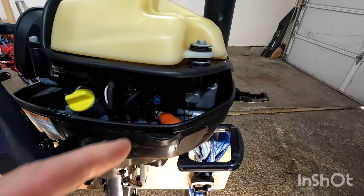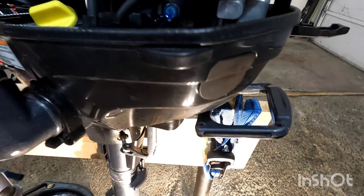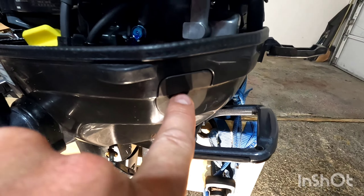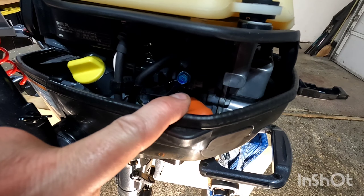Just want to point out too — if you want to change your spark plug, just pop off your cap, there's your spark plug right there. Pop off your boot and you'll see there's a little access window right here so you can get your spark plug wrench in to take it out and put a new one in. It literally takes 20 seconds to change the plug. Also where you have the throttle linkage for the carburetor you can put a little bit of white lithium grease in there.